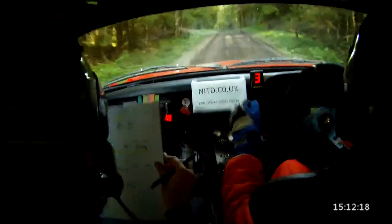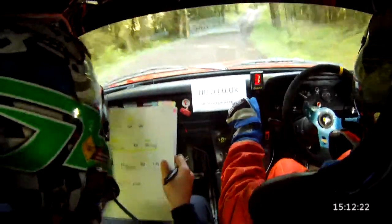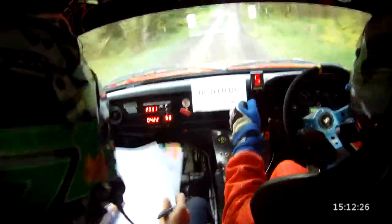And middle over crest and down. 4 right, falls away. 4 right, falls away. 80 care. 6 right, 6 right over bump and down, 40. And then 5 left, long over crest.